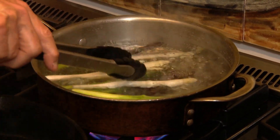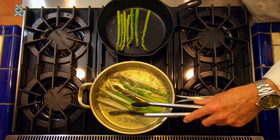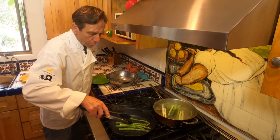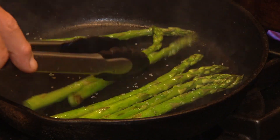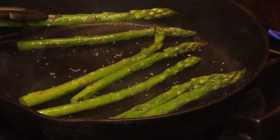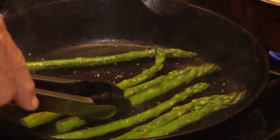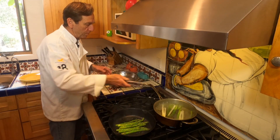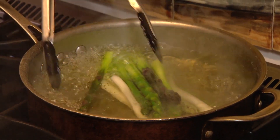We want them crispy but tender. What's funny about the purple ones is once they cook, they start to turn green. You've got to turn these about every minute or so. You can kind of see the little bit of char that's starting to get on there. These have a real smoky flavor with the balsamic vinegar on top and we're just about ready to come out.